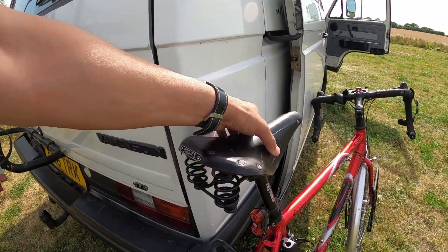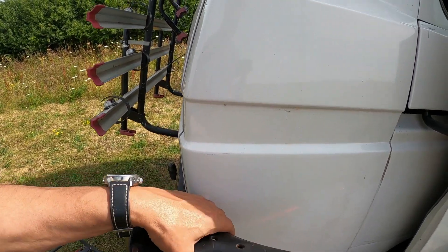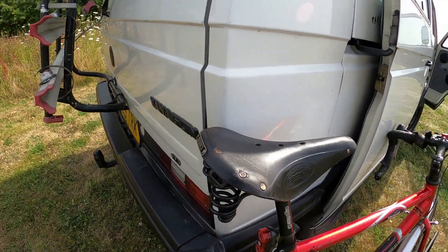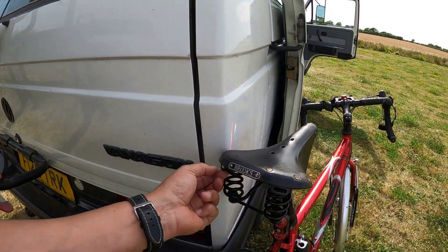You can see the leather here — I've got a black leather one. The quality of the leather is excellent. I wax this probably once every few months with some Brooks wax — I'll show the tin in a minute. You can see it's got some fixing brackets here for saddle bags.